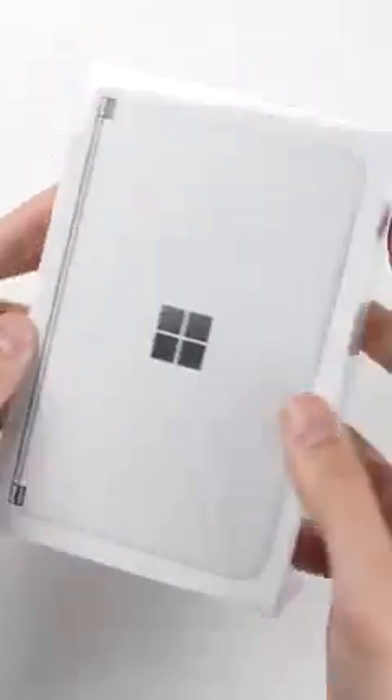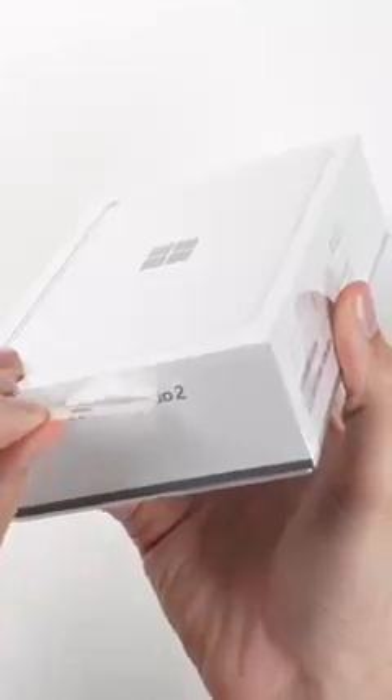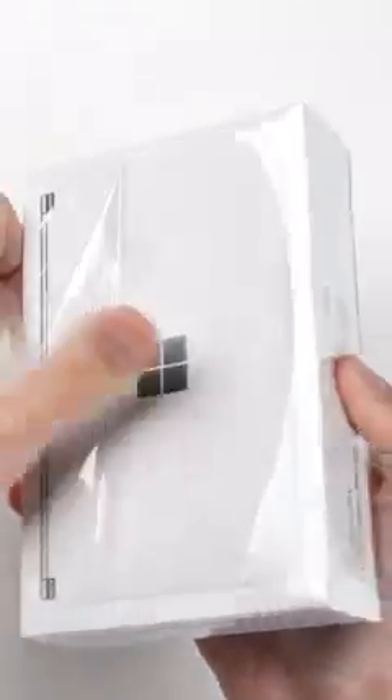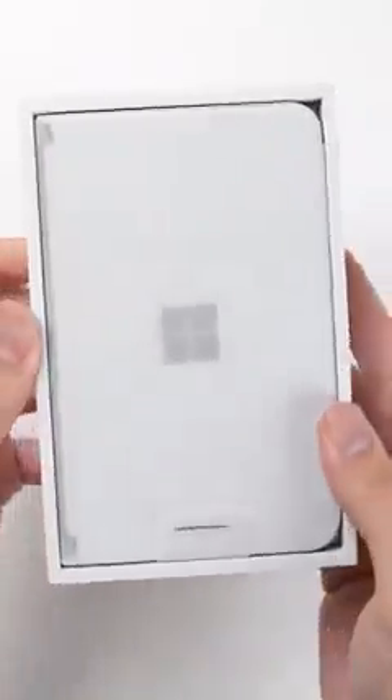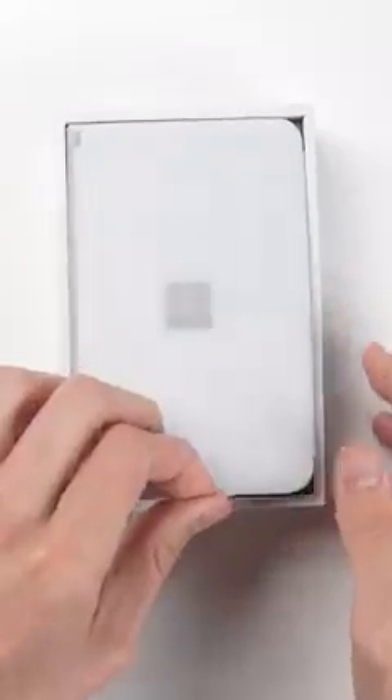This is the Microsoft Surface Duo 2, a phone that's a lot different from any other smartphone on the market because not only does it fold up, but unlike other folding phones, it doesn't unfold into one giant screen. Instead, you get two big, completely separate screens.